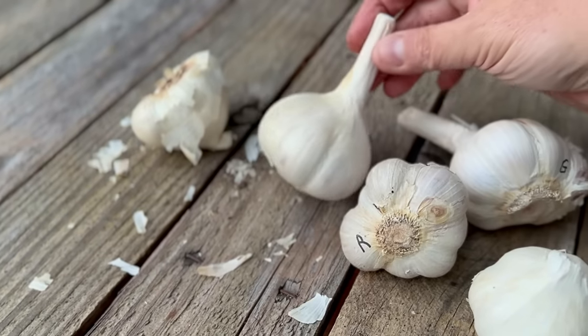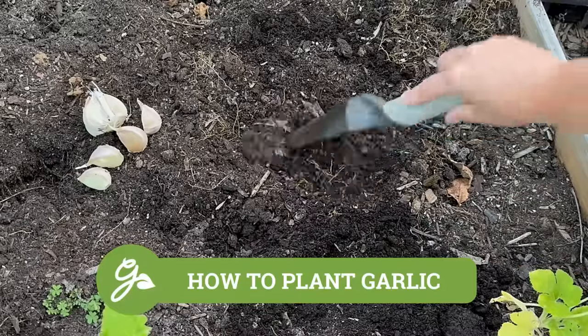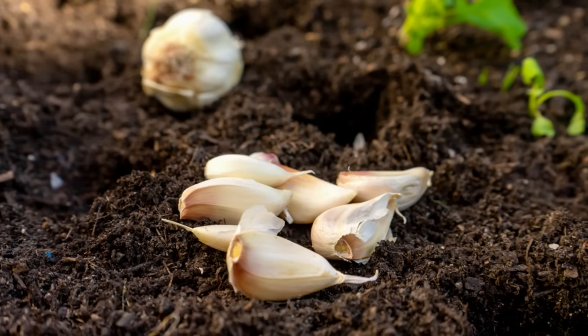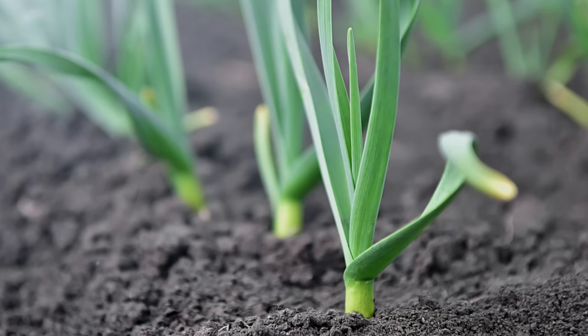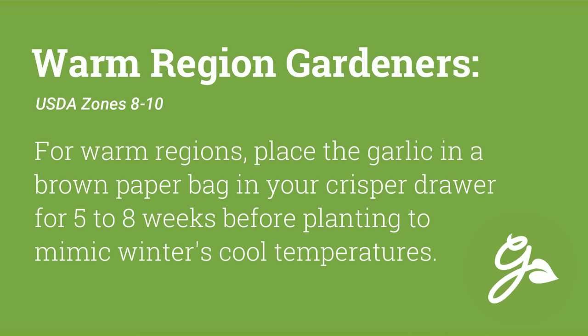No matter which type you choose, we suggest growing a wide variety of types and flavors until you find the right fit for you. Now let's talk about planting. Garlic is very easy to plant, but before we even dig a hole, we need to determine the best time to plant. Garlic is typically planted in the fall, about four to six weeks before the first frost date. This allows the cloves to establish roots before winter. Growers in warmer climates may need to wait a bit longer into the fall or chill their bulbs before planting.